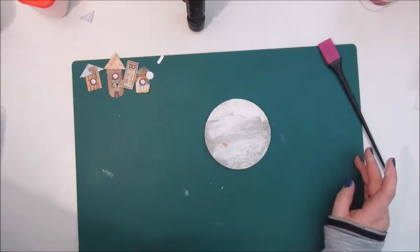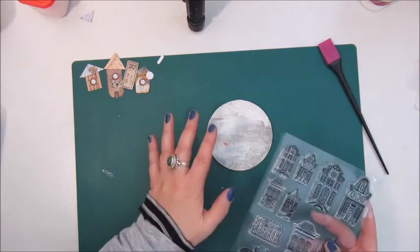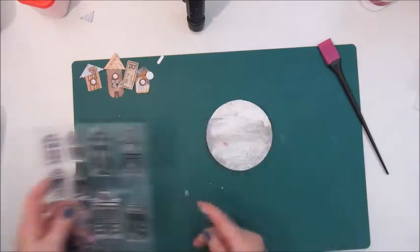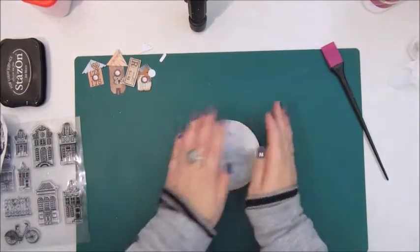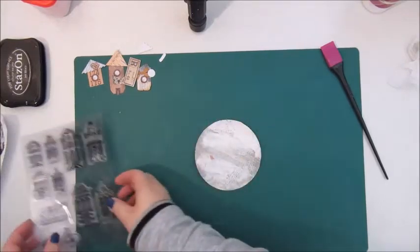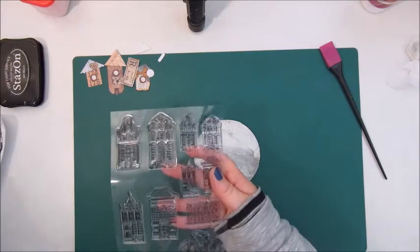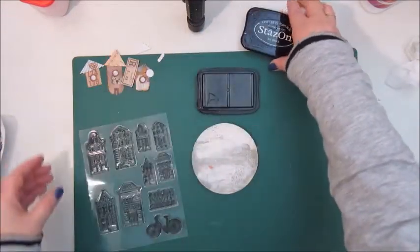I'm going to use these stamps, so that will cover quite a bit of the background. But first I'm going to dry again. This is dry and I'm going to stamp a few of these houses with a black ink.